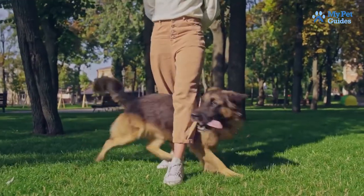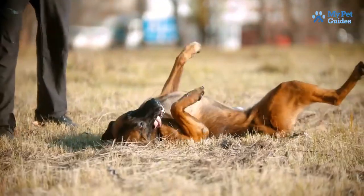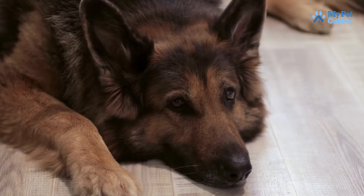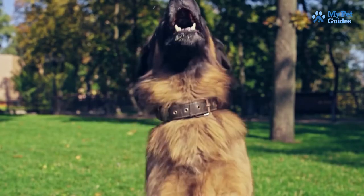Finally, be consistent with your training. Dogs learn best when they are given clear and consistent commands. If you are inconsistent with your commands, your dog will be confused and will not respond well to the training. If you follow these tips, you should be able to successfully train your German Shepherd with a shock collar. Remember to start slow and be consistent, and you will see results.